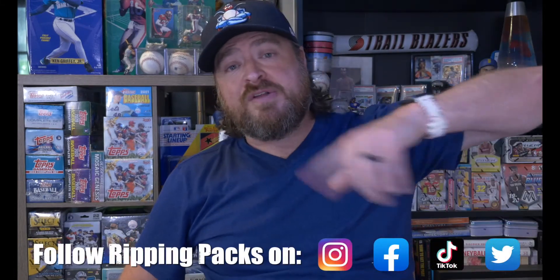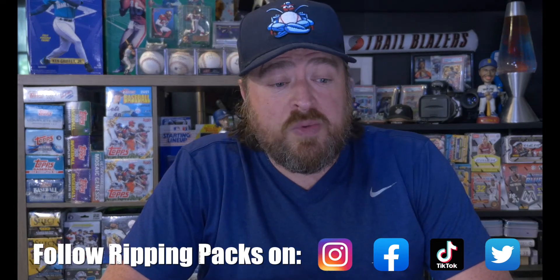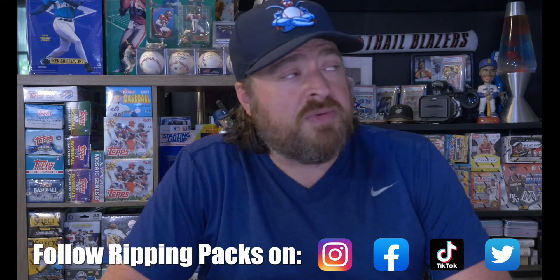Thank you for watching Rippin' Packs. Make sure you push that subscribe button, that like button, and that notification bell — follow me on all that fun stuff. You'll see the handful of hits from this and also what else I got coming up, which I don't know yet — tomorrow's Wednesday so I don't know what I'm ripping. Come back tomorrow and I'm ripping something. I'll see you then.